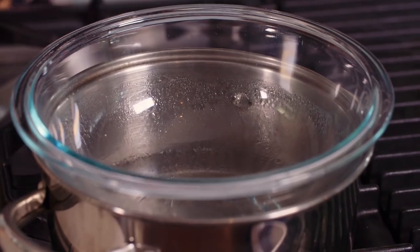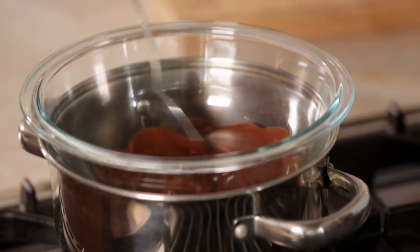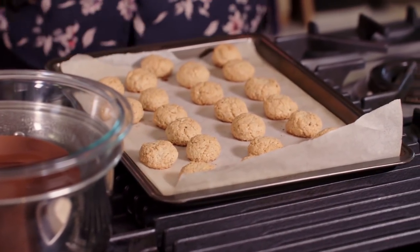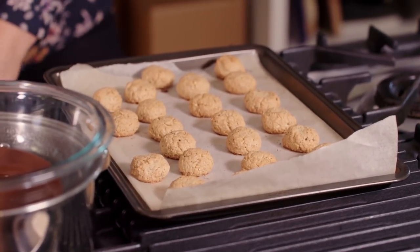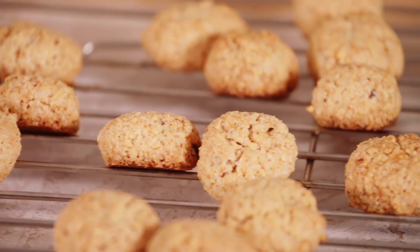We're just going to melt this dark chocolate in a double boiler — just a pot of water, make sure the bowl is not touching the water, and it just melts it nice and gently. Nice and golden. They look fabulous. We need to leave those to cool — if you want them to cool faster, transfer them to a wire cooling rack, then wait till they're cool and sandwich them.